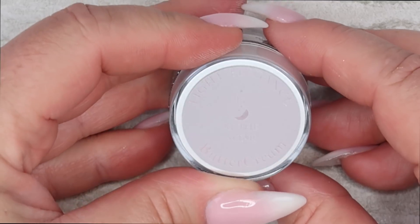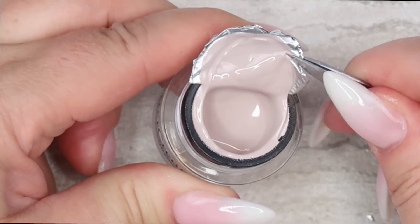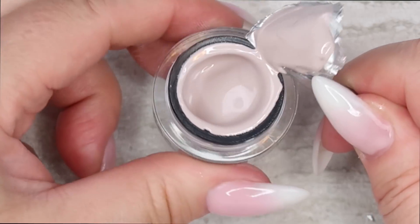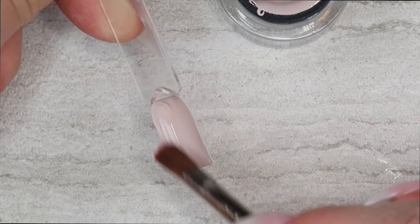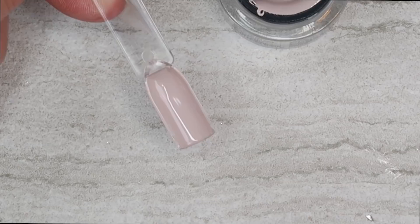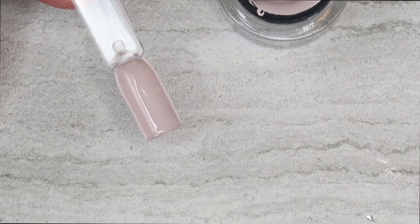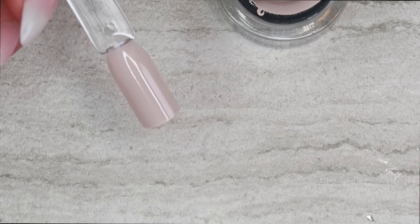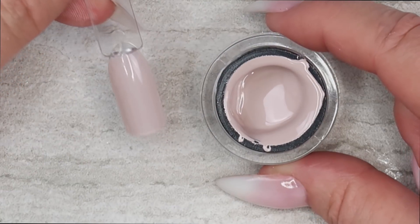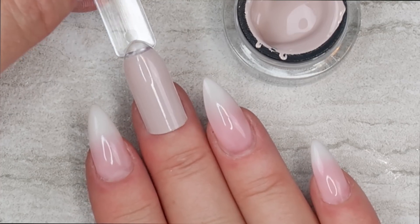Let's look at the next color. I think this one's called At The Altar. This is super pretty — it's like a taupe, so it definitely has a gray base. It is a nude color. This one actually goes on more like a cream consistency than a buttery consistency, but super smooth. This definitely has a gray base to it. I love this color. I've been so into these soft neutral nude colors this spring. That is stunning. You could so wear this into fall — beautiful with a gray base to it.